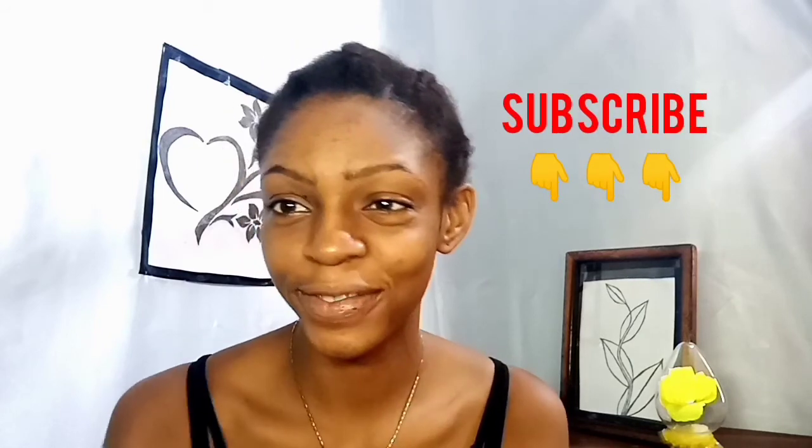Thank you so much for watching this tutorial. I hope you guys enjoyed it — kindly subscribe to my channel and I'll be seeing you in my next video.